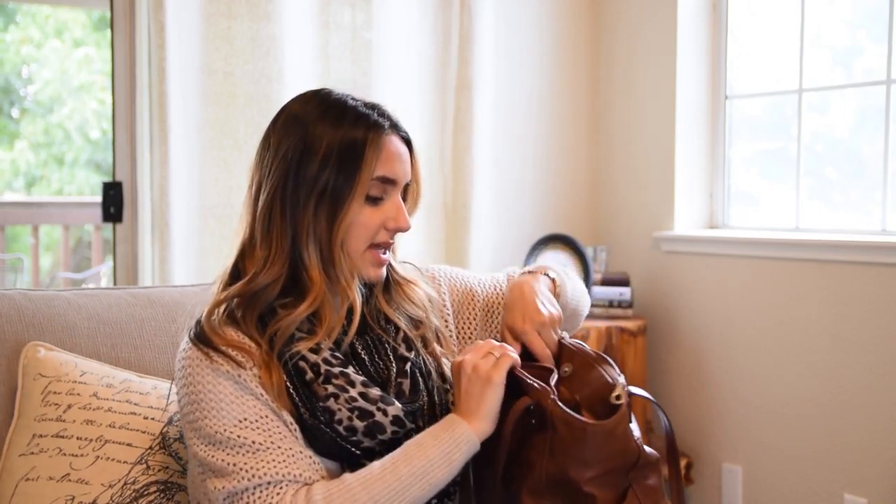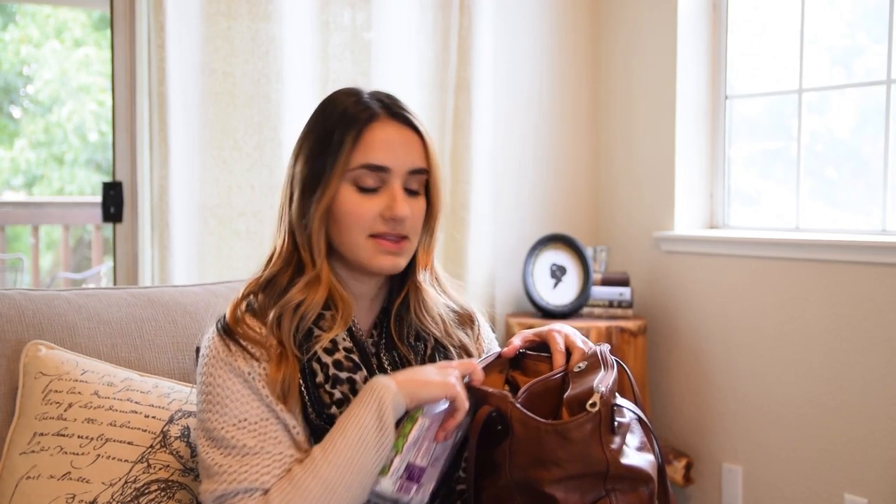In the second zipped pocket I keep some things for her. I keep these Boogie Wipes, which I really like. I actually use these for her nose as well as for any spit-up incidents in place of a burp cloth. When she was younger I did keep a burp cloth in this pocket, but I don't anymore because I find I don't really use them — the wipes work better.